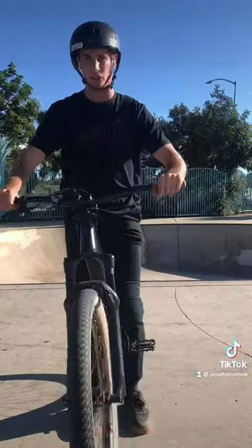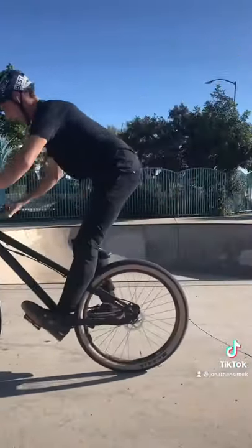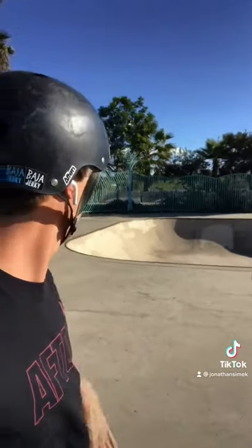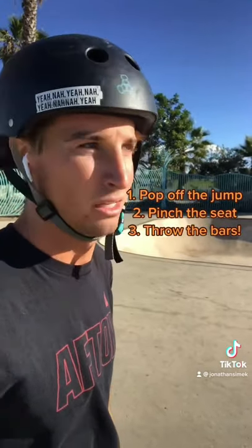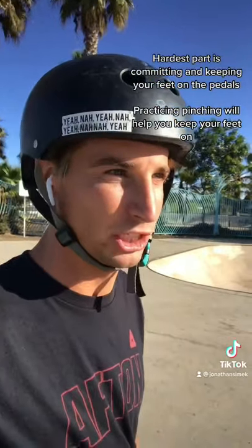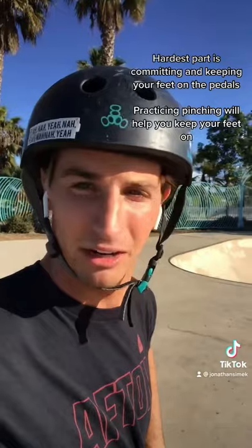All you need is a little quarter and it's a three-step process: you've got to pop off the coping, pinch, and throw. Practice pinching a ton — just jumping and pinching, jumping and pinching — so that when you go to do the bar spin, you're not gonna panic.